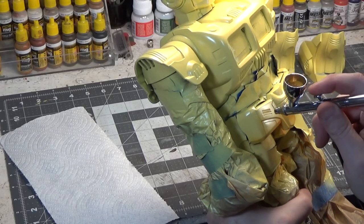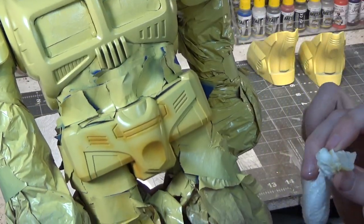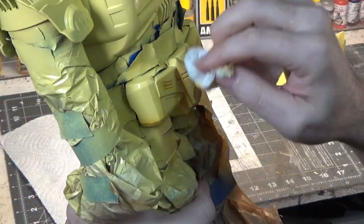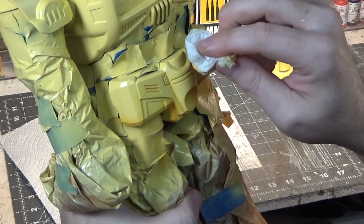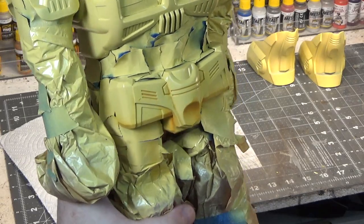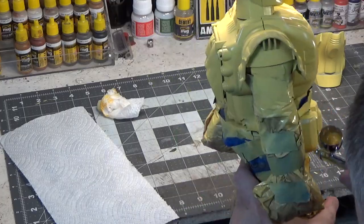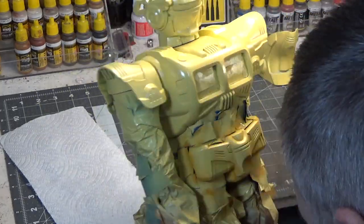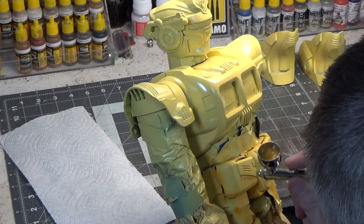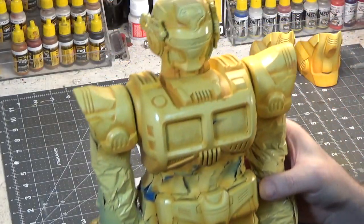So again we'll spray this side, then take our damp paper towel. You can see I'm just going one direction. We'll seal this with a dull coat when we're done. Okay, that color is all done.